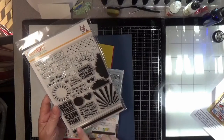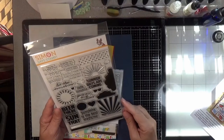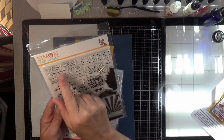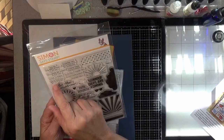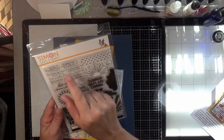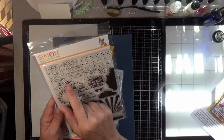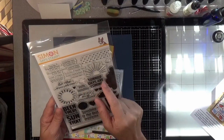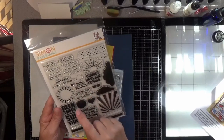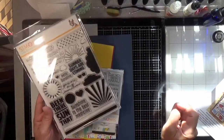You get a couple of straight lines for graphical elements, and the sentiments include: You're the bright spot in my day, You make me happy every day, Hang in there, Hope you feel better soon, Sending you lots and lots of sunshine, Going to need those shades, Love you, Thank you, Sunny days ahead, How are you, Be the sunshine, Hello sunshine, Sunny days are coming, You are my sunshine — I like that script — Been there, Sun that, and Sunshine is the best medicine. So very cute.